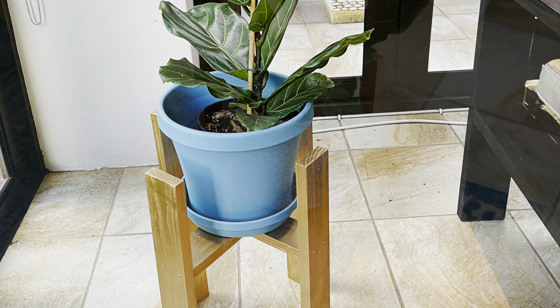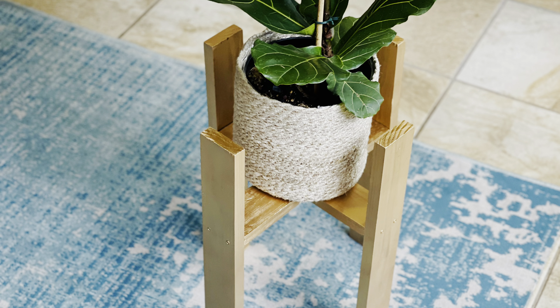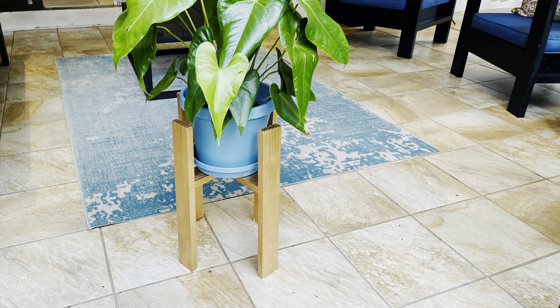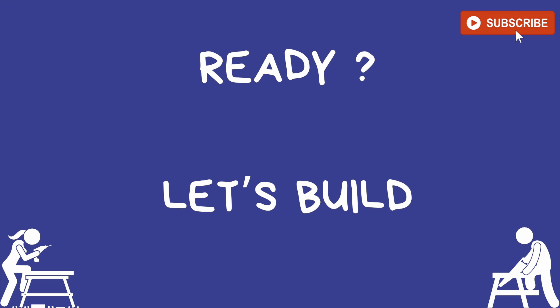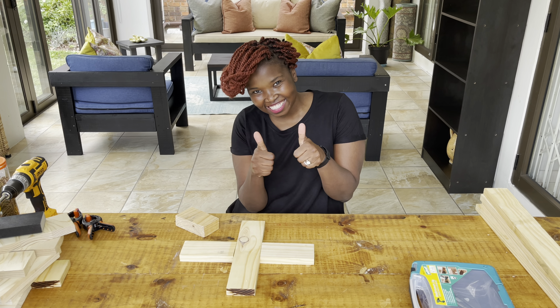The beauty about this project is that it's very easy to make, and I've made the plant stand in a way that you're able to put different sizes of pot plants. Here's a list of the tools and materials I used for this build. For this build I use a pocket hole jig — get pumped up and let's get ready to build!